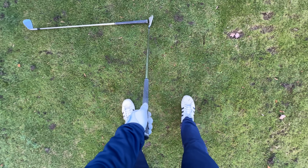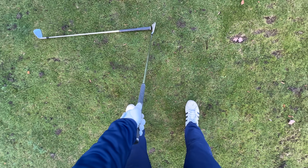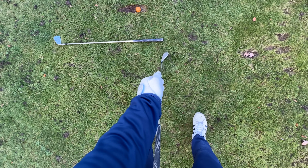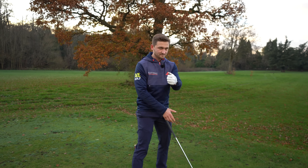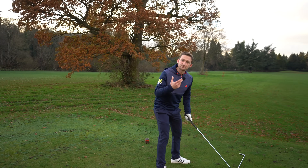This drill will get you doing it automatically. Look how I'm pushing my hands ahead but also bowing that lead wrist — feeling my knuckles working away from the middle of my wrist. That's the motion. This drill gets you to do it automatically, so we've got our setup and we understand the principles of what we're trying to do.